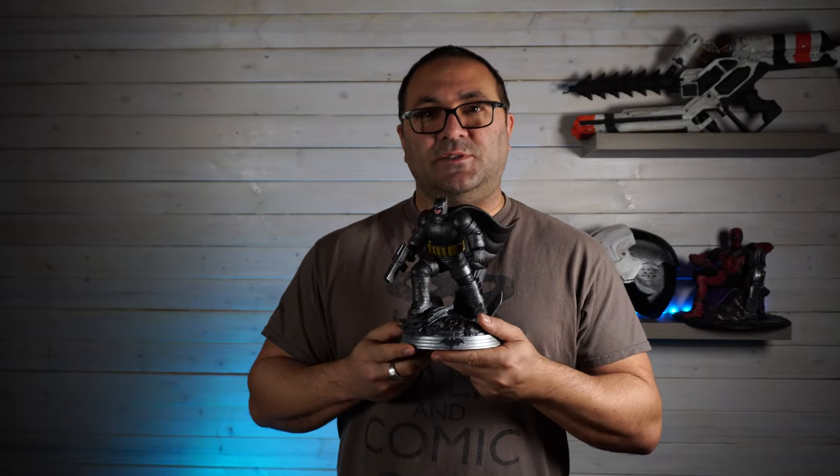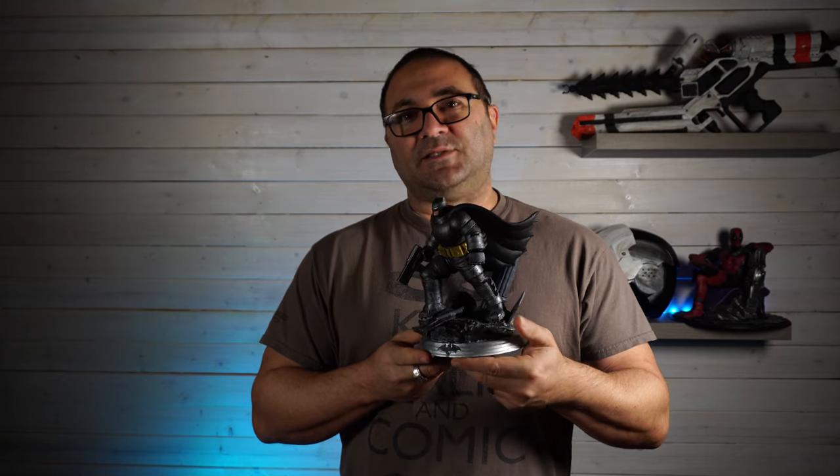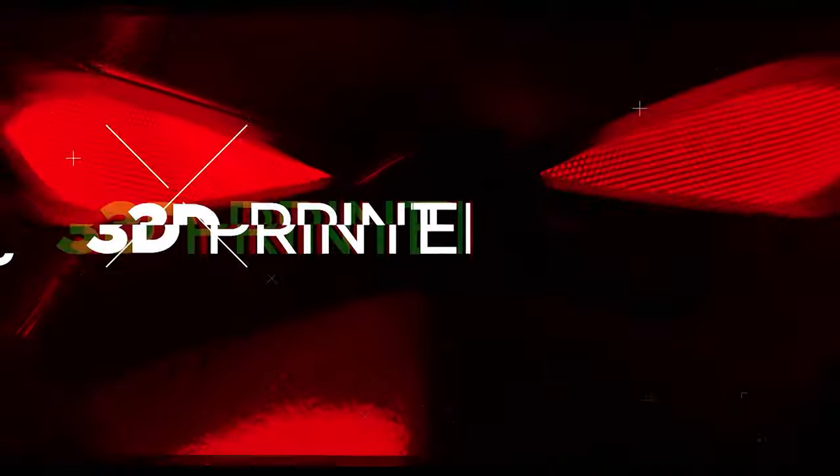Hey everybody, it's Kevin from 3D Printed Props and welcome to another video. In this video we're going to be working on quite possibly my favorite statue figure that I've done so far — this amazing Dark Knight Returns resin printed model. I just love this thing.